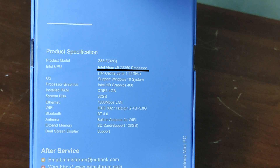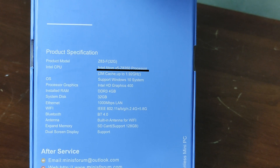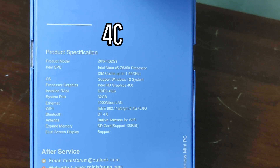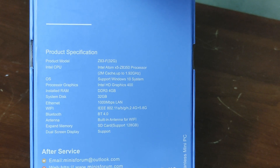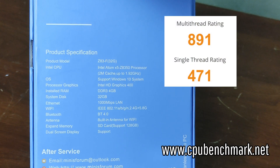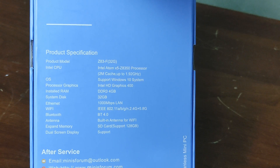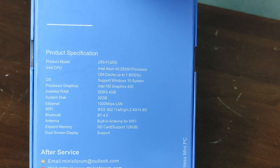This processor is an Intel Atom X5 Z8350. It runs at 1.44 GHz, has 4 cores and 4 threads, and pulls 4 watts. It was released in early 2016 and has a benchmark score of 891, which has to be one of the lowest scores that I've ever seen. It also has 4GB of DDR3, 32GB of storage, and built-in Wi-Fi.